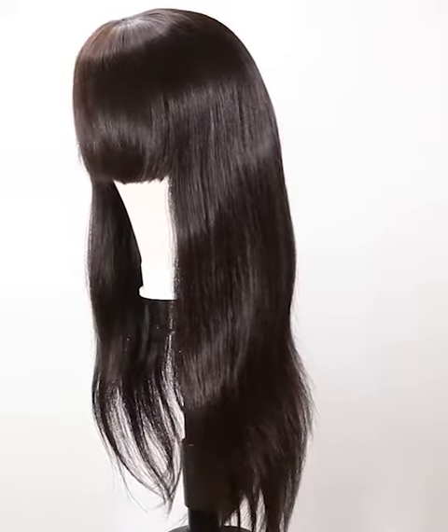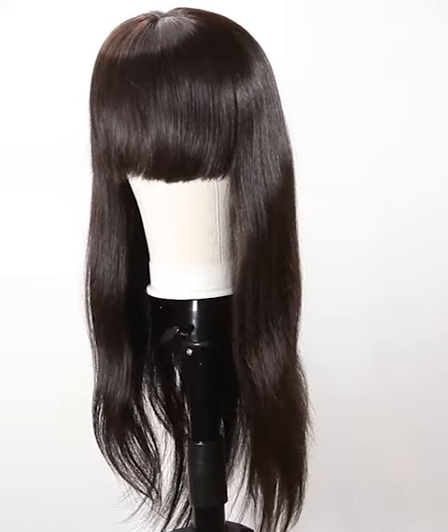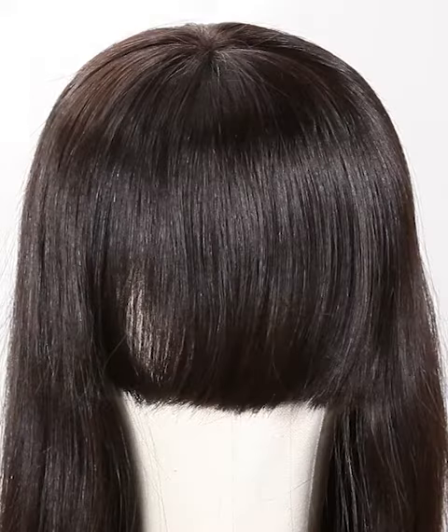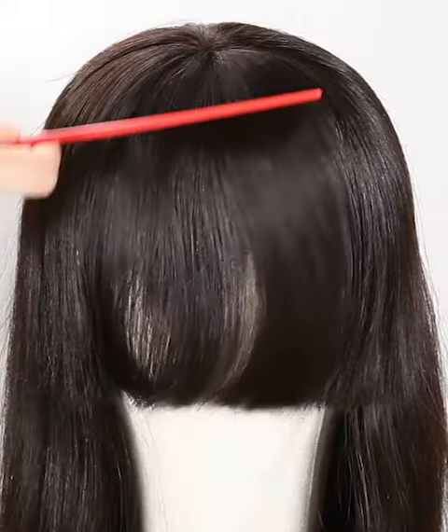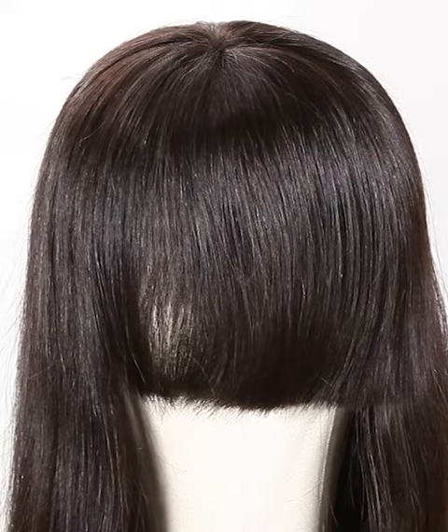We have more colors such as color 1, color 1B, color 2, color 4, ombre color, and so on for you to choose — wide selections. The texture is straight with bangs, among the most latest hair trend styles.